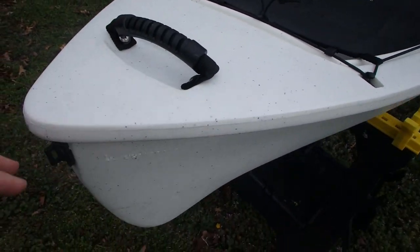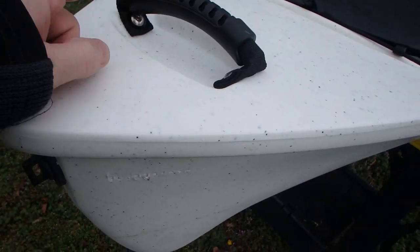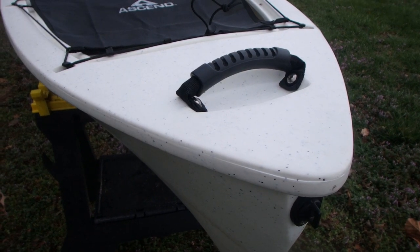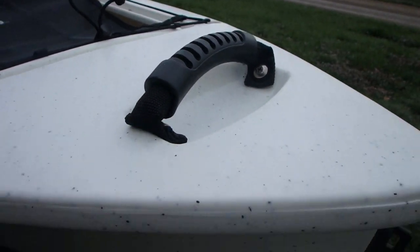Something that you are probably used to seeing from Ascend is the fact that you have these rubber molded handles. You've got one here on the back. They've turned this sideways — I don't know that there's actually a benefit to that, but it's still comfortable carrying nonetheless.